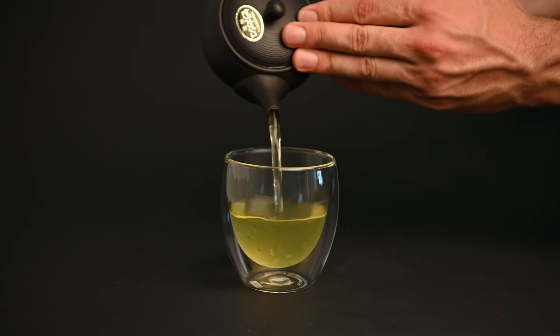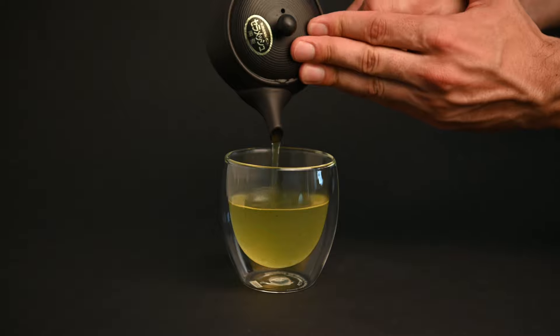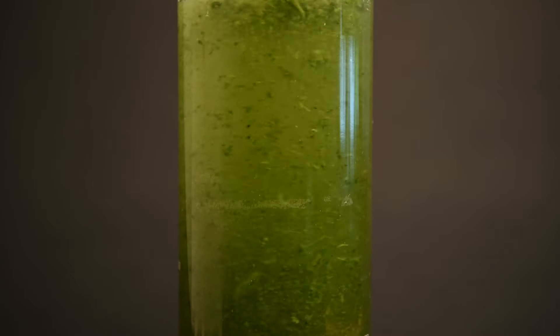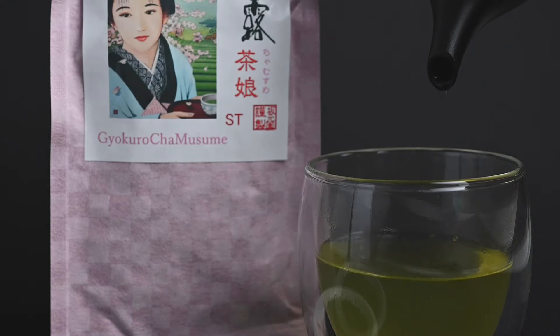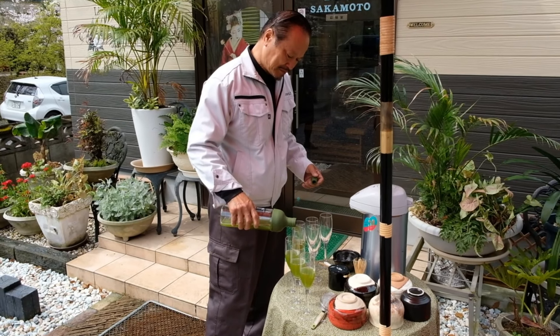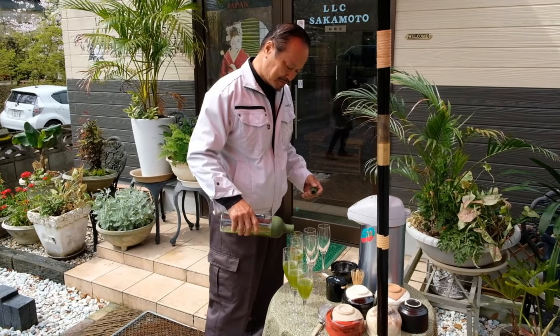One cup of gyokuro tea can have between 120 and 140 milligrams of caffeine, making it one of the highest caffeine teas you can find, even higher than a cup of coffee. Unlike with coffee, gyokuro contains L-theanine, an amino acid that can buffer some of the negative effects of the caffeine. Gyokuro drinkers report having a long-lasting energy throughout the day without the crash or the jitters.